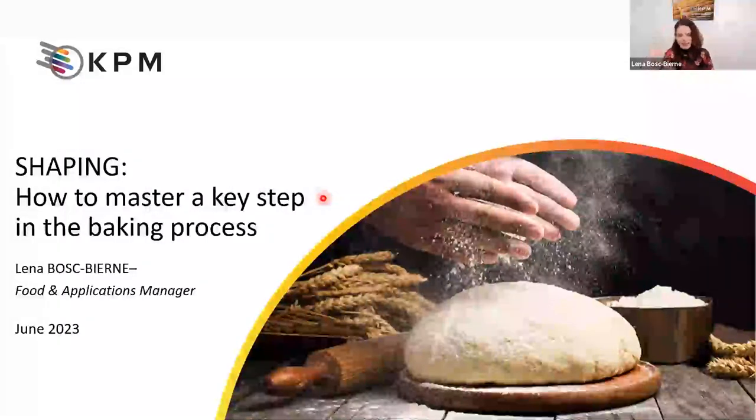Hello everyone. Good morning, good afternoon, depending on your time zone. I would like to welcome you to this new episode of our webinar series called Meets the Specialists. My name is Lena Boscovierne and I will be your specialist today.